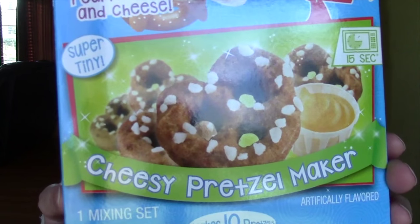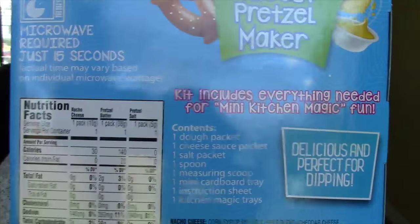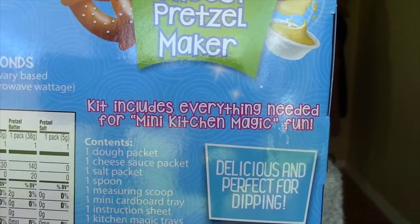I thought Jason really deserved something special to celebrate his 2 million subscribers, and I thought this would be perfect: the Cheesy Pretzel Maker. This one tastes like real pretzels and cheese, and it is delicious and perfect for dipping.